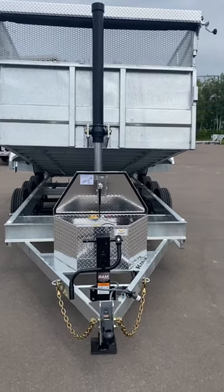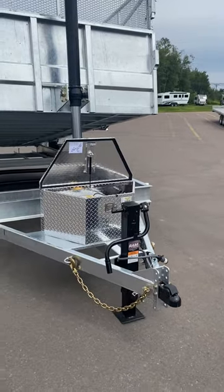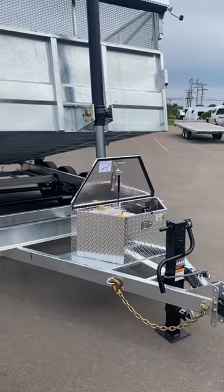It's Ryan at Work and Play. Check out this new model just arrived — it's a K-Trail 82-inch wide, 16-foot long tri-axle dump trailer.